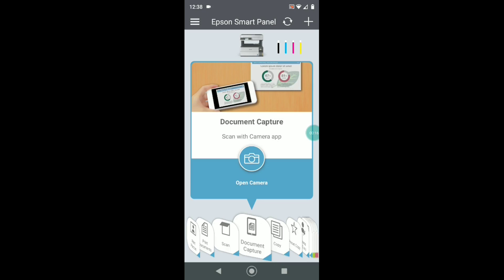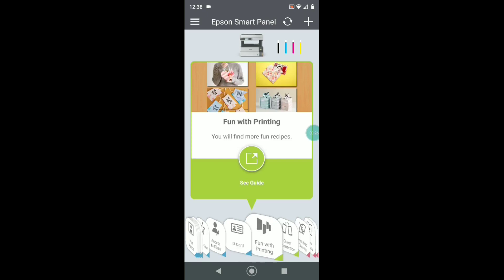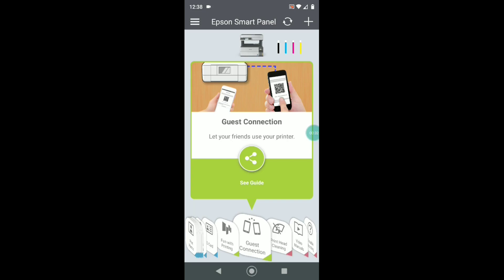I was especially happy to see that they have a direct connection to Google Classroom. So if you have a remote learner in your house like I do now, they can print their assignments directly from their device to the printer. And that flexibility is really handy as well.